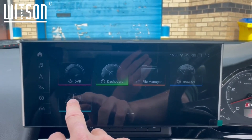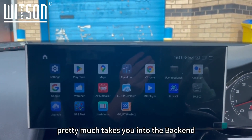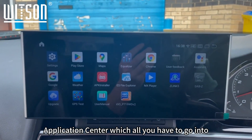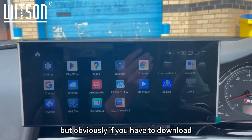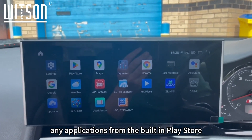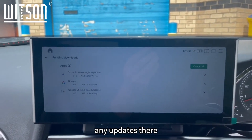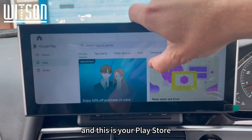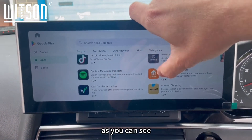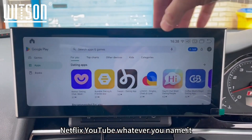This takes you into the back-end application centre where all your apps live. Some of these are on the home page, but any applications you download from the built-in Play Store will appear here. The Play Store is doing updates at the moment — there it is — so you can download Netflix, YouTube, whatever you like.